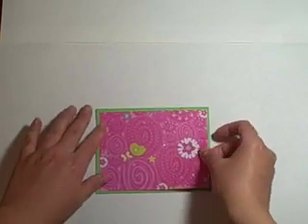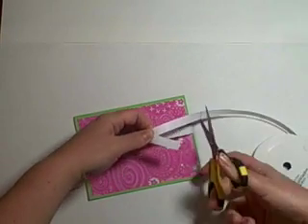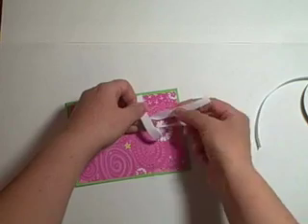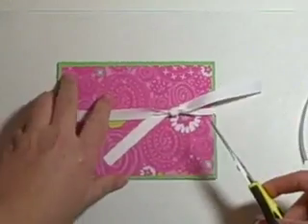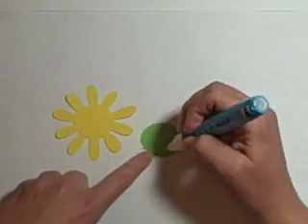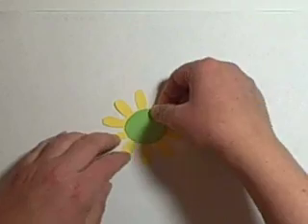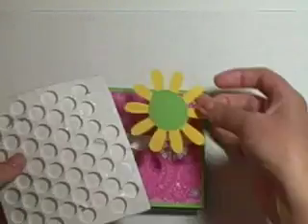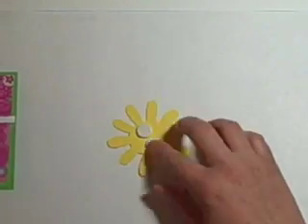I used my 2-way glue pen to get a tight crease, and now I'm using my mono adhesive to attach the paper. I love this paper — it's absolutely adorable, so cute and pink and bright, perfect for spring. For the ribbon, I'm cutting it and tying a simple knot — put your finger there, loop it around, bring it through, and pull it tight. You can adjust the knot as needed. Cut straight across or at an angle with your scissors. Then for the flower, I'm using mono adhesive since my 2-way glue pen dried up, and adding pop dots or dimensionals to make the flower pop off the card.